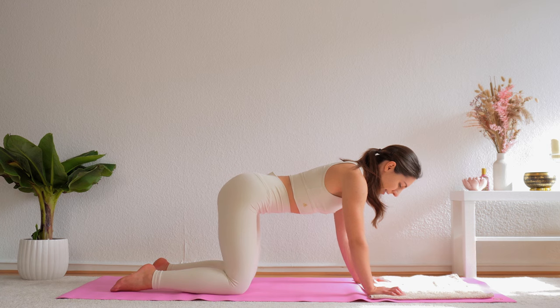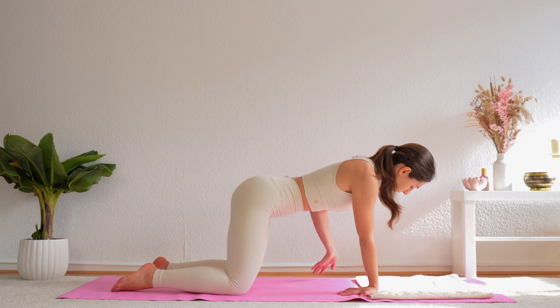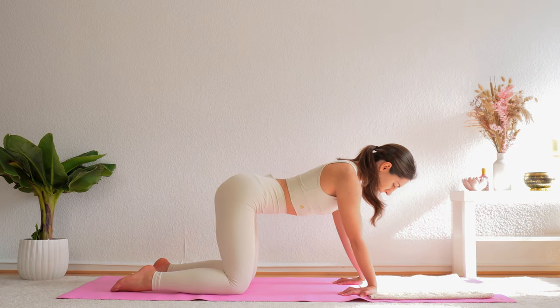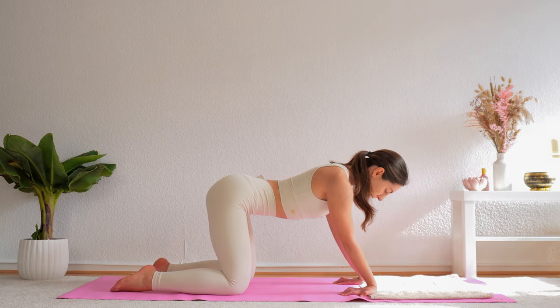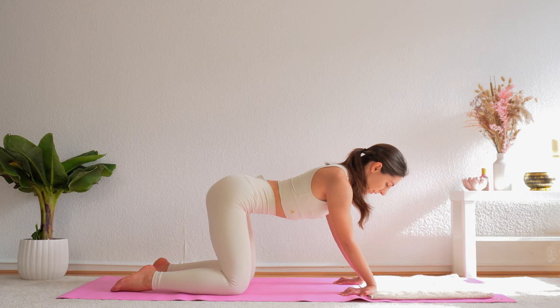Stop and come to center. Now switch your hands so your fingers are pointing towards you. Try to extend your elbows, and then sit back with your hips, stretching out the front side of our wrists. Stay here and hold. You can go even deeper if you bend the elbows a little bit, but don't overdo it here. Hold for another breath.